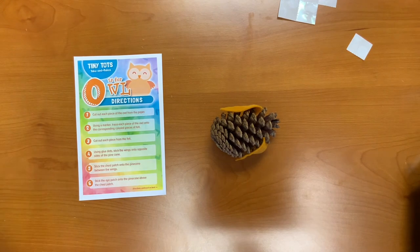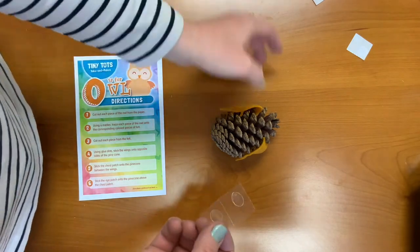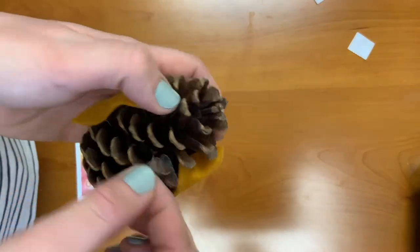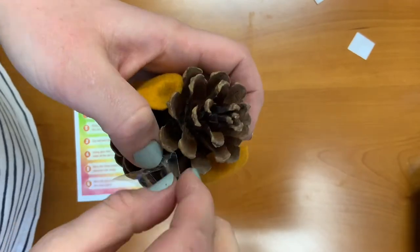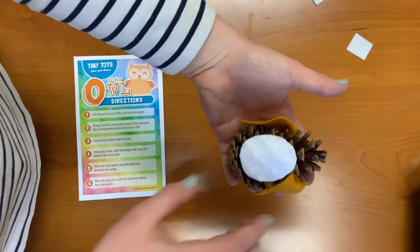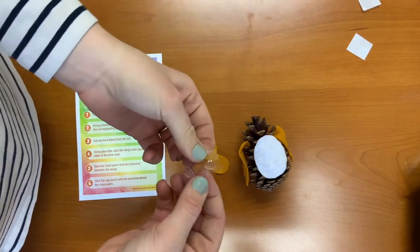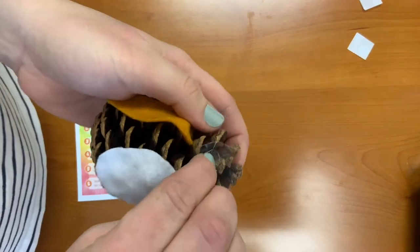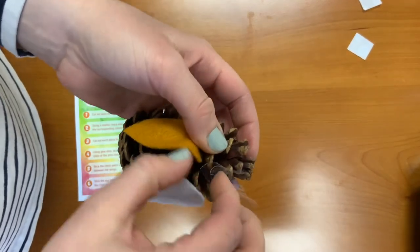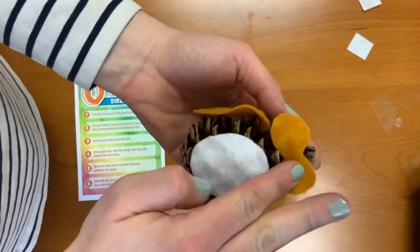Step five: stick the chest patch onto the pine cone between the wings. I'm going to take some more glue dots and stick them on the front of the pine cone, then take the chest patch and stick it into the center. Step six: stick the eye patch onto the pine cone above the chest patch. Take more glue dots and stick them up above, then take the eye patch and stick it on.